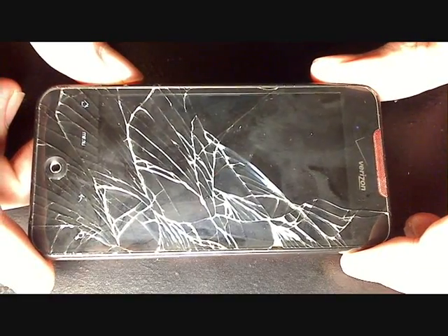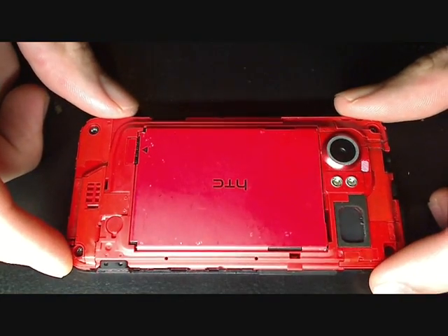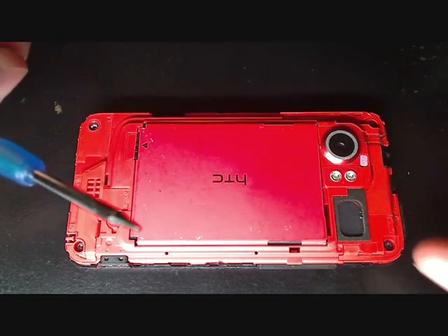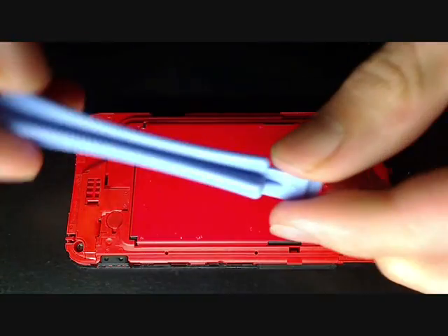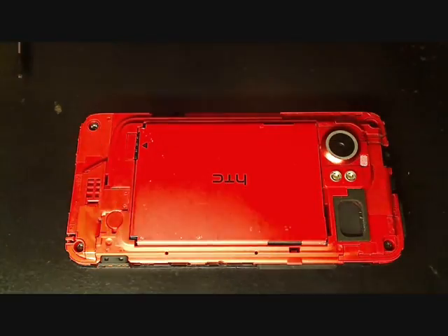I'm going to do this one from start to finish. First thing you have to do is take the back cover off, which I've already done. If you've already bought your screen replacement, they will give you tools: a hex head and a Phillips screwdriver along with a pry tool — plastic, so it won't tear stuff up like a knife would.